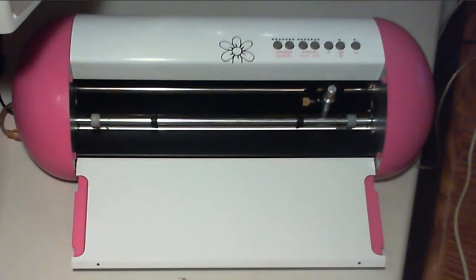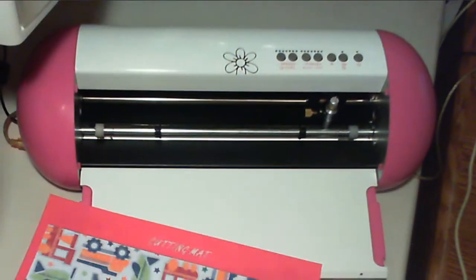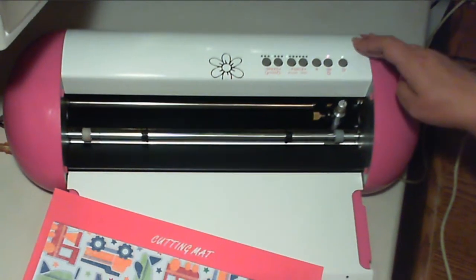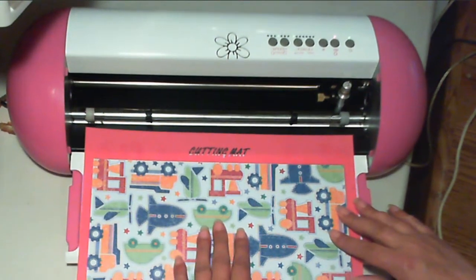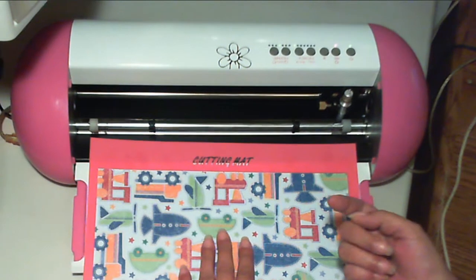Hi everyone. In this video I'm going to show you how to load your Gazelle cutting mat into the Gazelle. The first thing you want to do is turn your machine on, and then take your cutting mat with the paper on it — or if the paper's not on it, just be sure that the sticky side is face up.